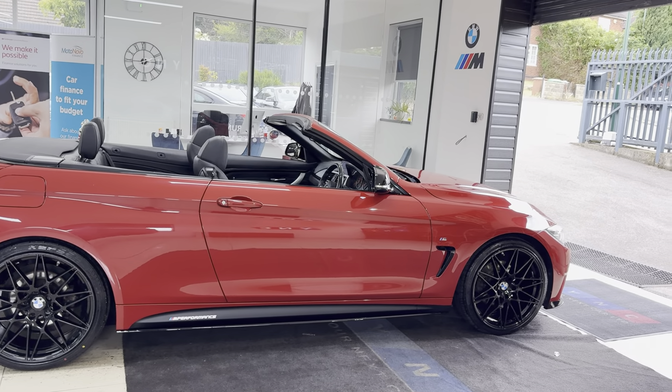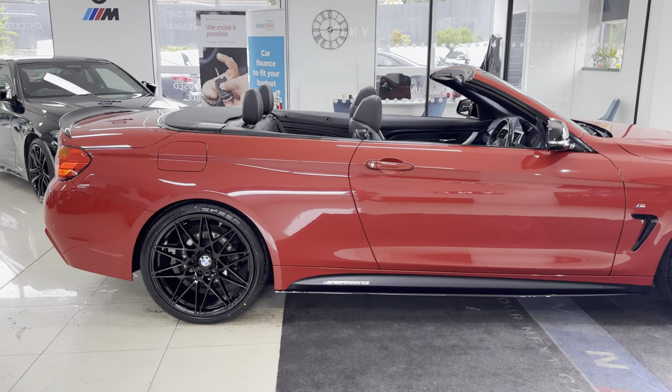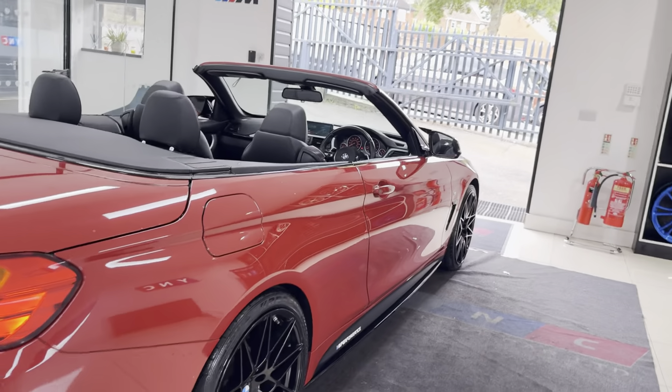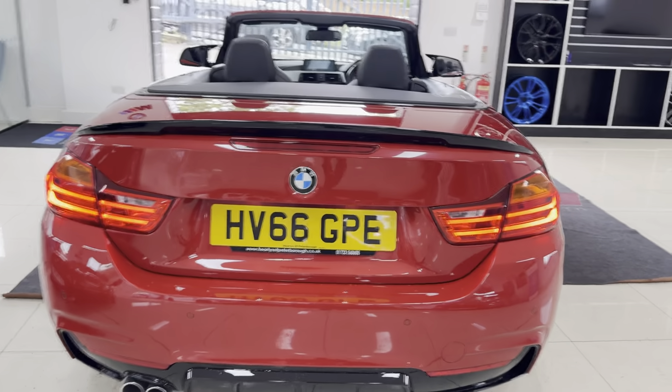A couple of key exterior features are the brand new alloys with four brand new tyres. Alongside that you'll see we've got the black leather interior. We will be closing the roof up towards the end of the video, so if you want to see that please do hang around until the end.